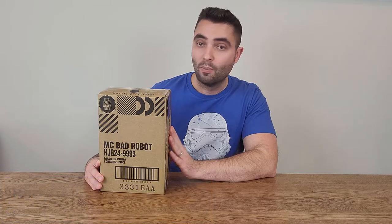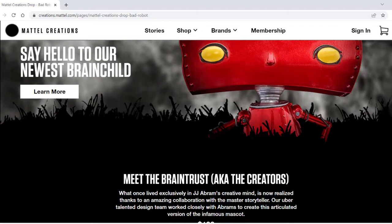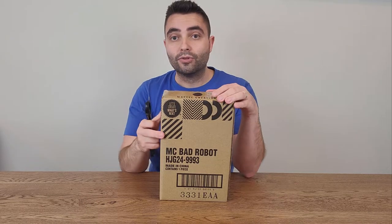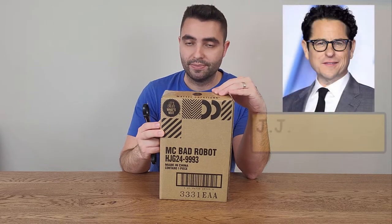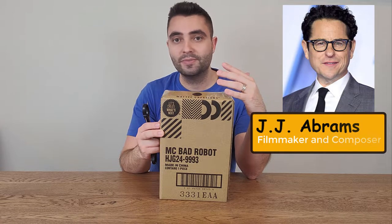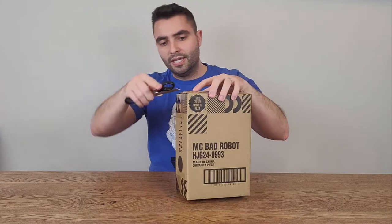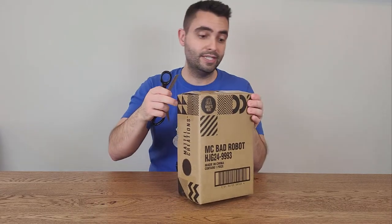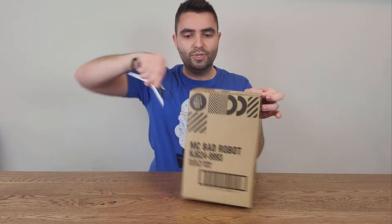Hello everyone, thank you for sticking around. Today we have the Bad Robot by Mattel Creations, which is the website from Mattel. It's a series of more limited items that they make normally in limited quantities and focus on a more adult clientele. Now for those who don't know, Bad Robot is the name of the studio led by JJ Abrams. Some of his films are Star Trek, Star Wars, Lost, and many other really famous movies. He's done Mission Impossible as well, Ghost Protocol if I'm not mistaken. Really cool studio.